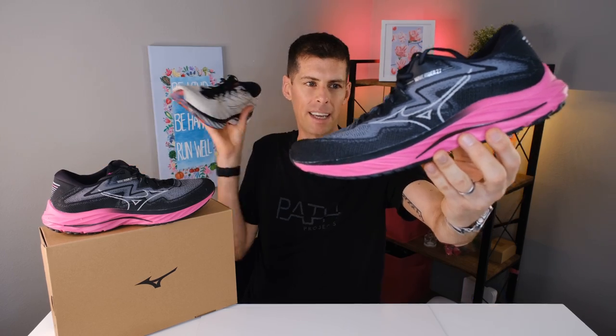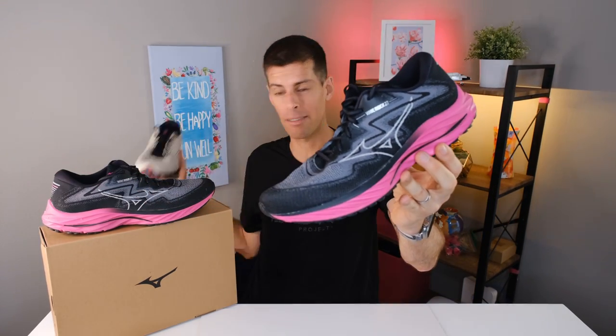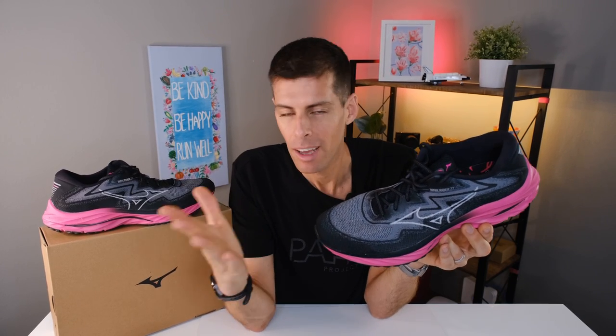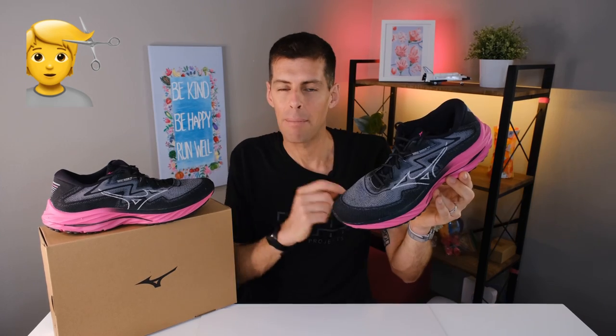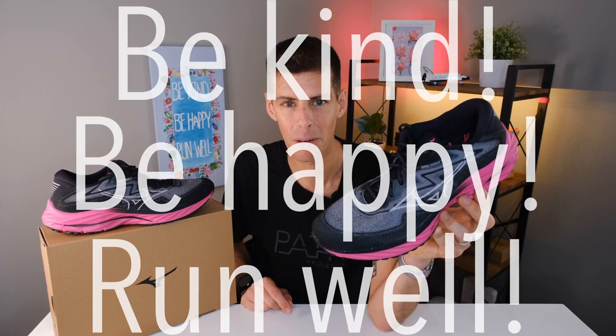The upper is a nice update, especially in this Project Zero version. The black and pink colorway just looks very sharp and exciting compared to the Wave Rider 26, which was a bit boring by comparison. Let me know what your daily trainer of choice is and if you've run in any of the Wave Riders over the past 27 versions. My name is Matt B — this has been my review of the Mizuno Wave Rider 27 in the Project Zero colorway. Pretty good shoe, comfortable, and it's going to last you a long time. Be kind, be happy, run well.